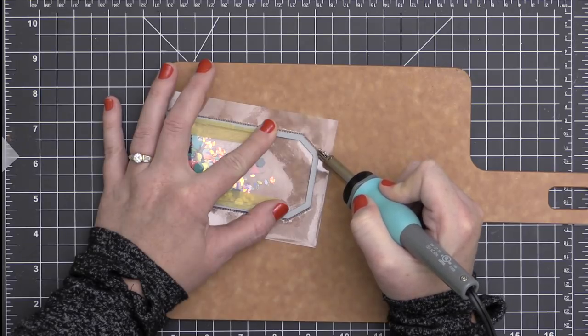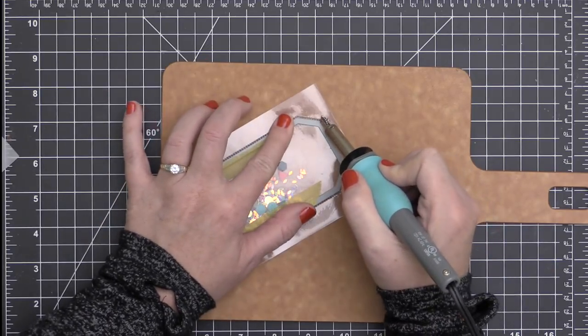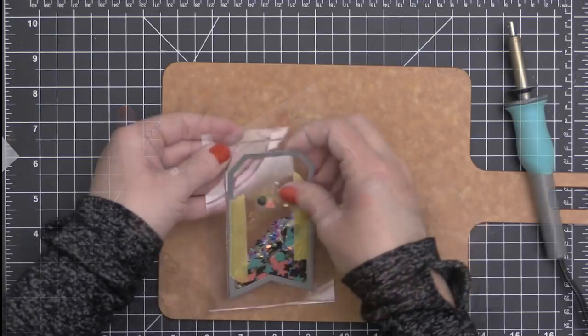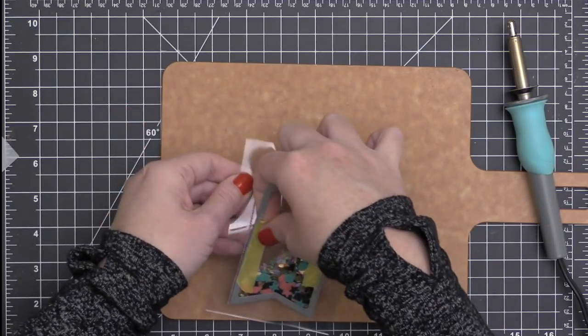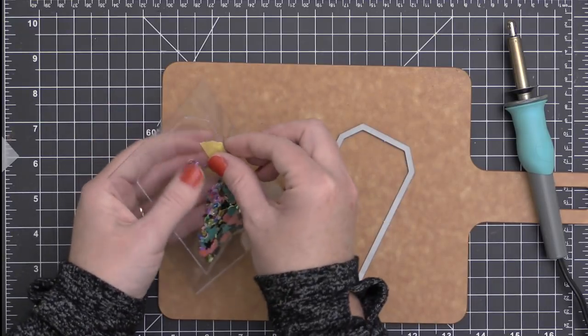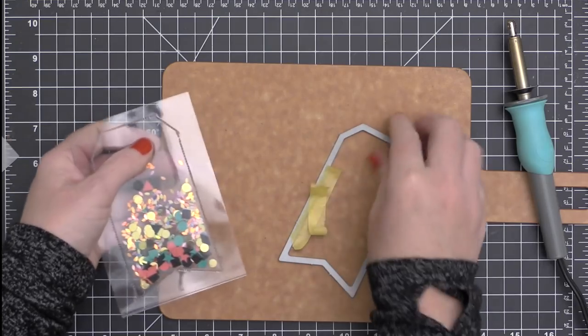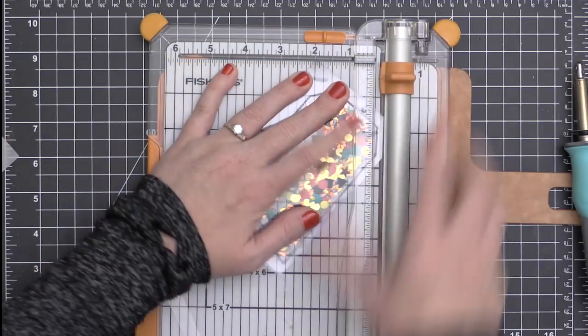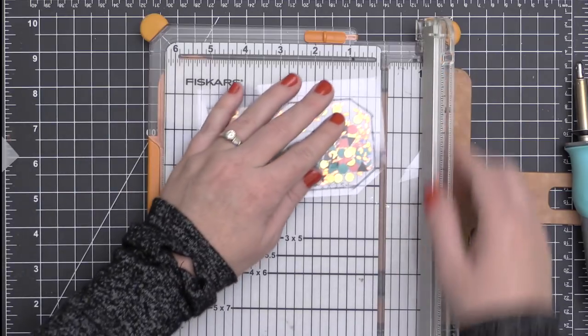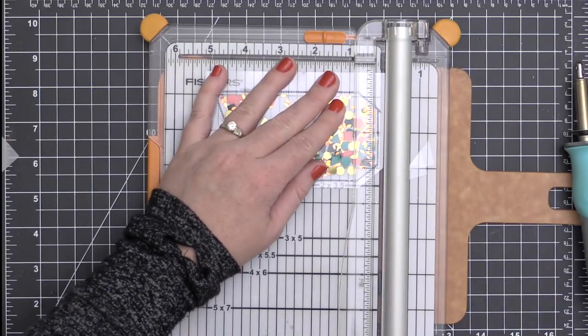Then I am going to go ahead and fuse my top closed so that it's all sealed up inside of that plastic. You can see I'm working on that board there. Sometimes I use a clipboard instead, like a wood clipboard, so that I don't burn my crafting mat — that black mat underneath. This does get really hot. It will melt your mat — I've done it before.